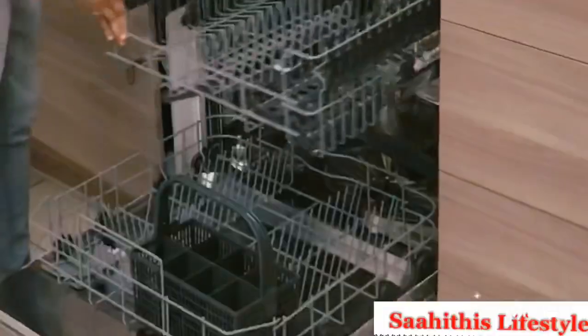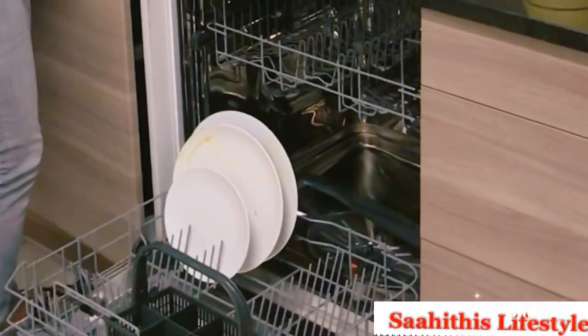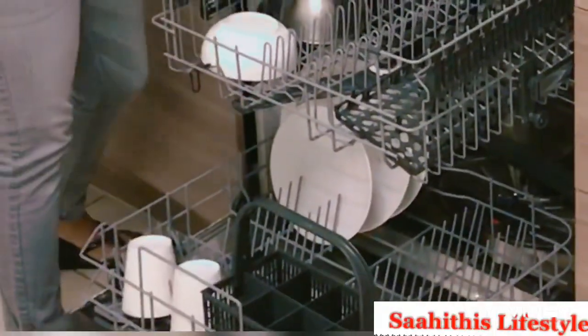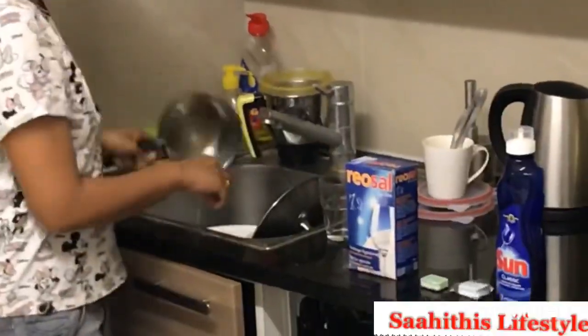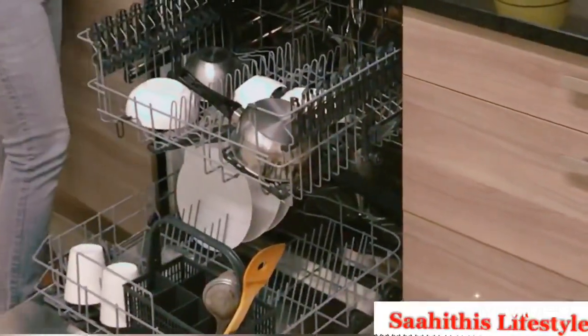It's very simple to load the dishes in the dishwasher — just slide the racks out and start arranging the plates. It hardly takes five minutes. Make sure to throw away the food particles before loading them, otherwise they may block the dishwasher. Here is a tea vessel with hard stains — let's see how it comes out.